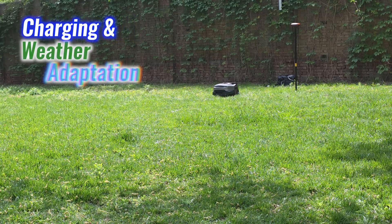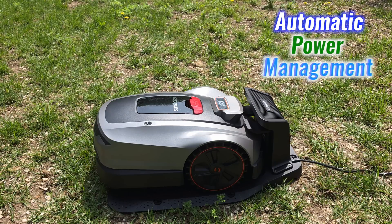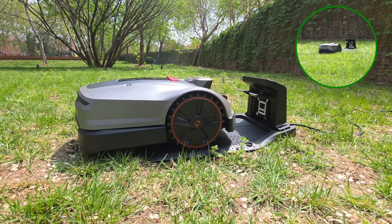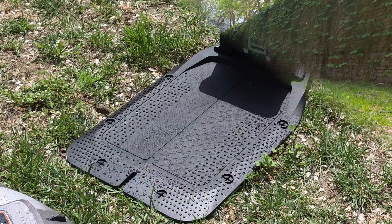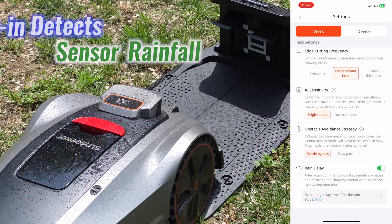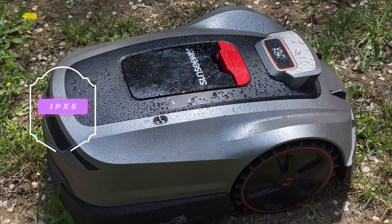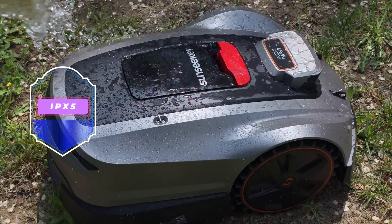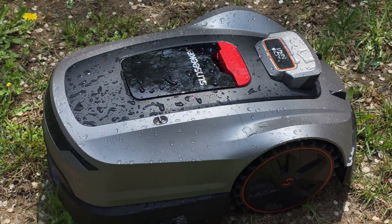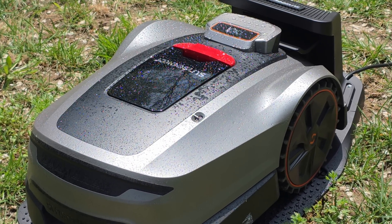When it comes to charging and weather adaptation, power management on the X3 Plus is fully automated. When the battery runs low, it heads back to its dock and resumes mowing once charged. Rain isn't an issue either — a built-in sensor detects rainfall and guides the mower back before the grass gets slippery or the wheels sink in. With IPX5 water resistance, cleaning the X3 Plus is simple: just rinse it off with a hose, no need to take it apart. It's made to handle real weather and everyday care without any issues.